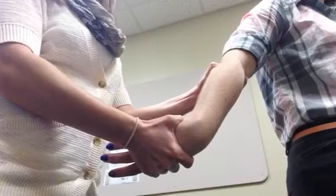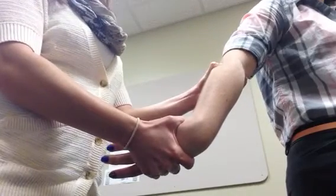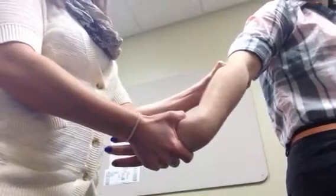From here, we're going to quickly thrust with our thumb on the radial head, just like that.